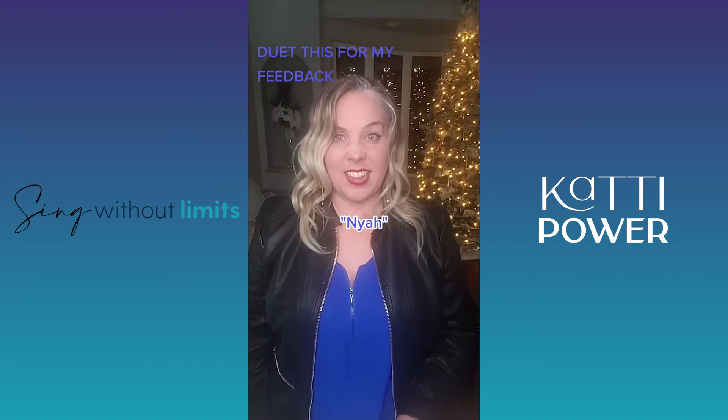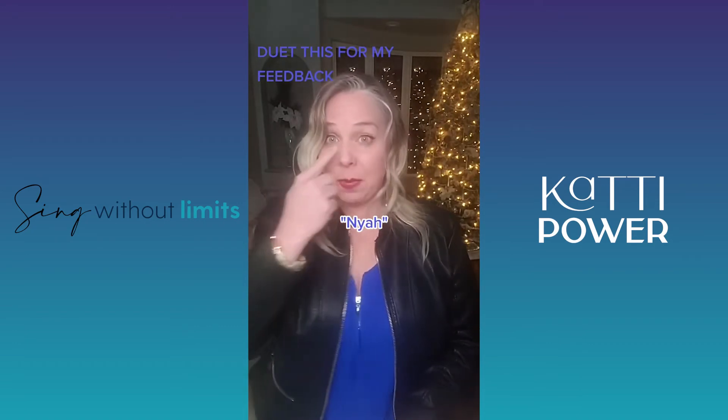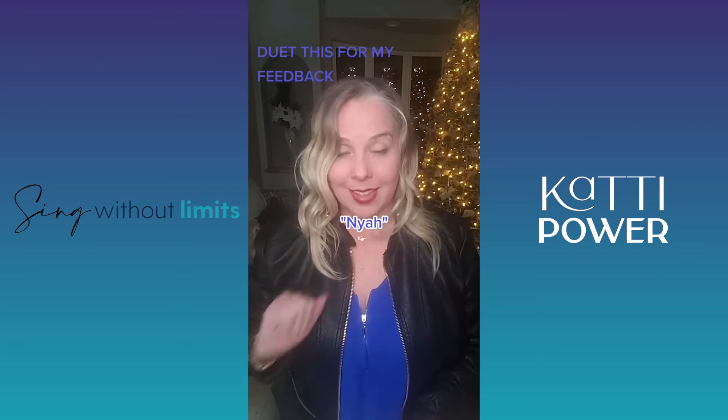Nyah, nyah, nyah, nyah, nyah. Keep that scrunched nose just for the purposes of practicing this.